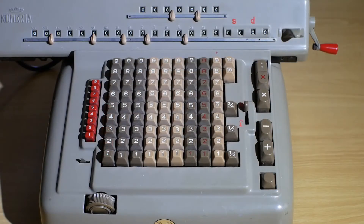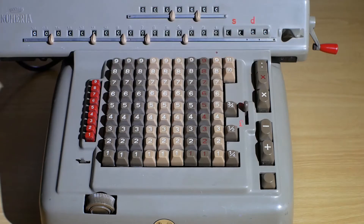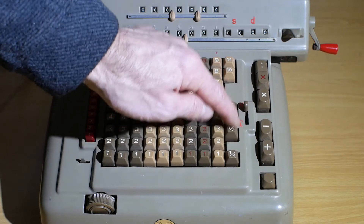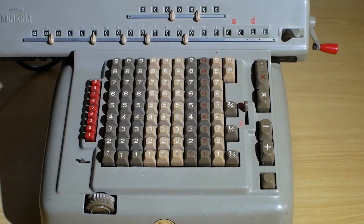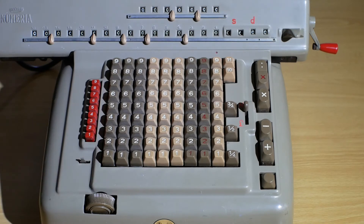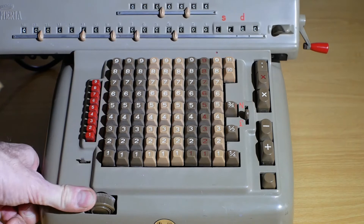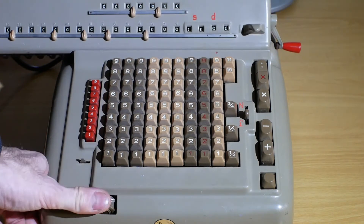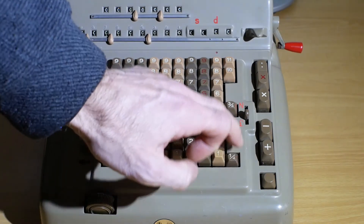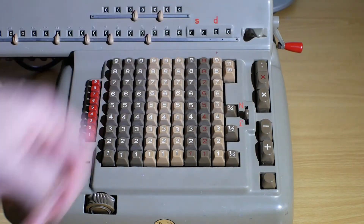At the moment the calculator is set in numerical addition mode with this lever up to the top here. That locks out the farthings that are on the right here. It also stops the carriage moving any further to the left than it is. If I move it down to the Sterling position, I can move the carriage all the way to the left, thusly. It also releases the farthings and the higher numbers on the old pennies.